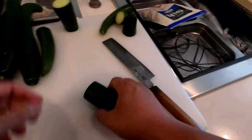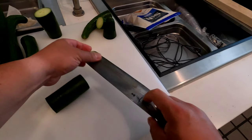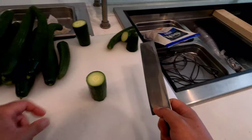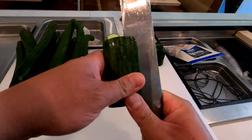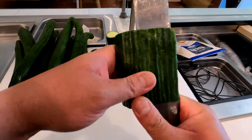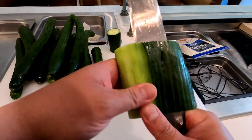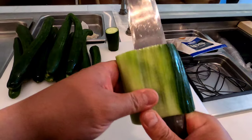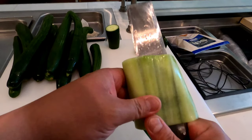These you can save and then use for sunomono or whatnot. I'm gonna get closer so you can take a look. I'm not doing this as thin — I'm just doing this for sushi rolls, the stuff that goes in the California rolls, spicy tuna and whatnot.